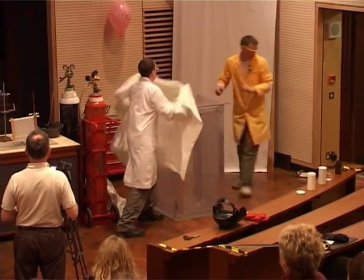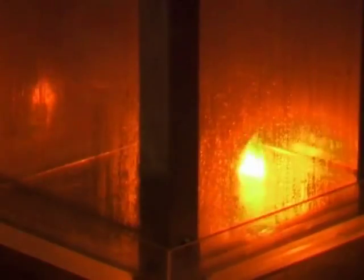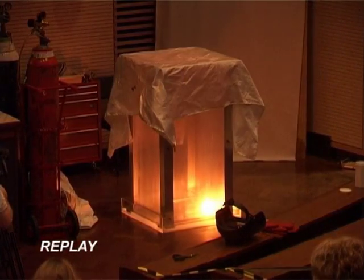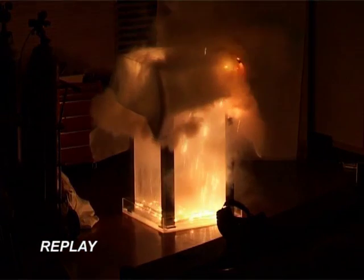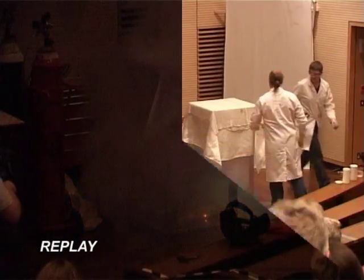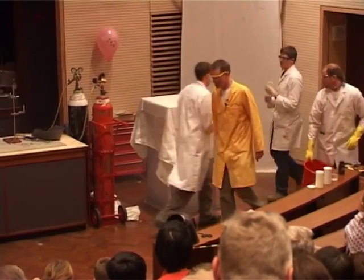Are you ready? Go. And then get back. So you see now why you mustn't mix sodium and water together.